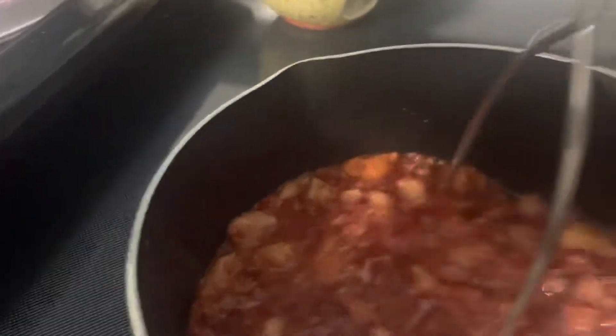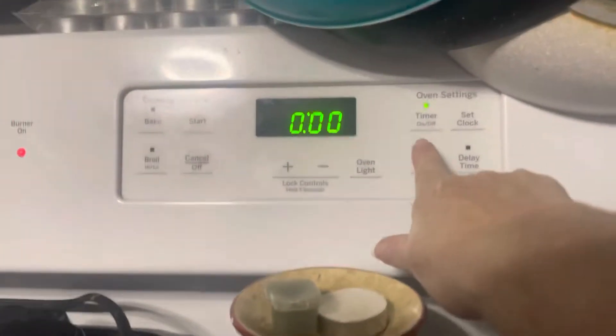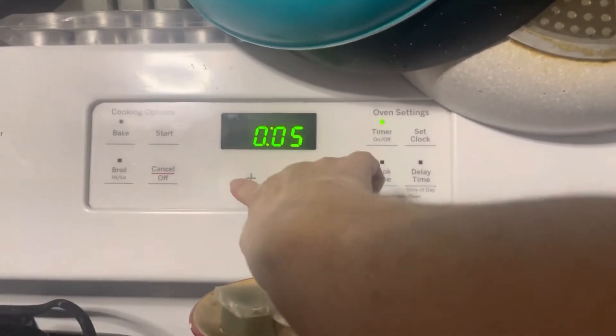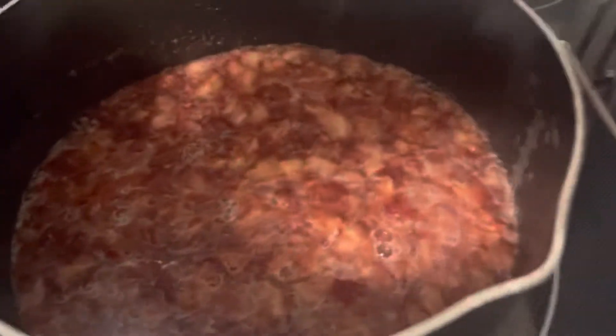If it starts to boil over I'll reduce the heat. You've got to let it cook for about ten minutes, so I'm gonna keep mashing them and let this boil for a full ten minutes. This is starting to come back up to a boil, so I'm gonna set my timer for ten minutes and stir it occasionally.